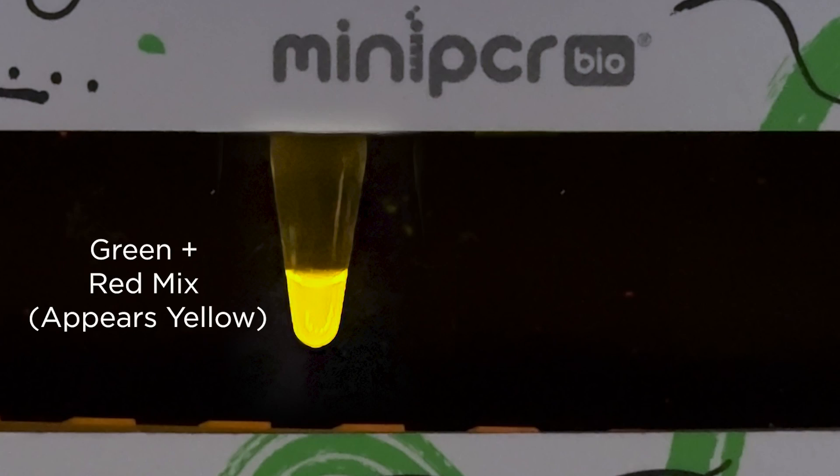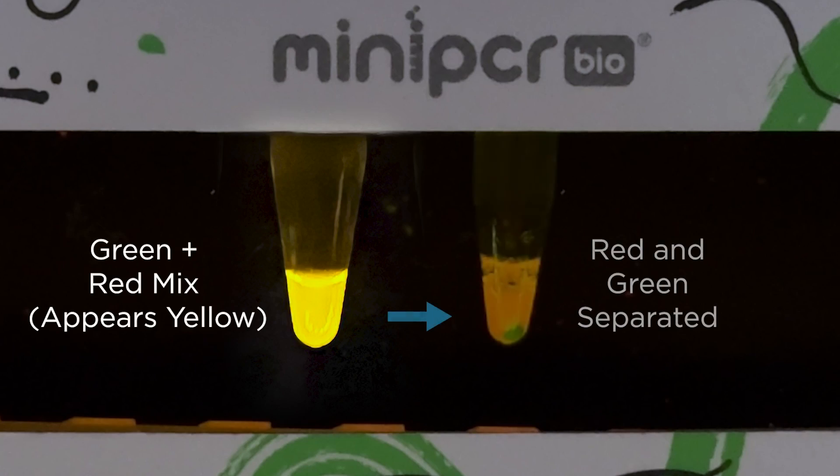Students will visually track the process via fluorescence as they allow the green protein to bind to the beads and separate the mixture on the magnetic rack. This classroom-friendly activity enables students to gain hands-on experience with protein expression and protein purification.